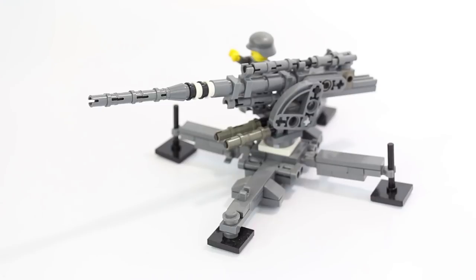Alright guys, we're gonna be taking a look at this custom Flak 88. This was designed by another one of my good buddies, LegoGuy830 here on YouTube, or Elliot.